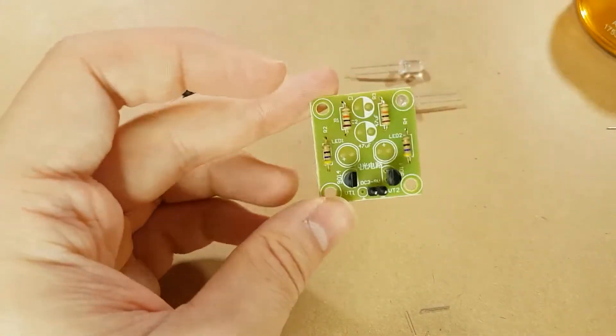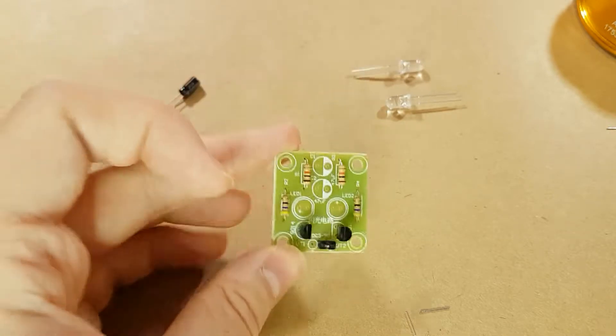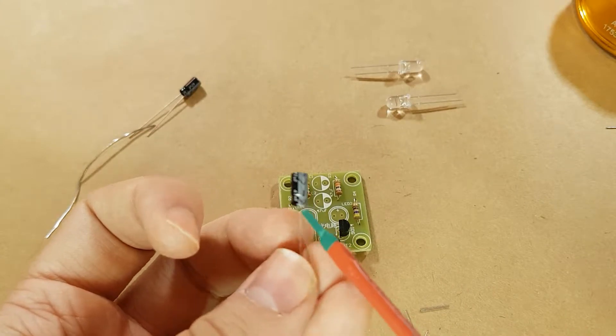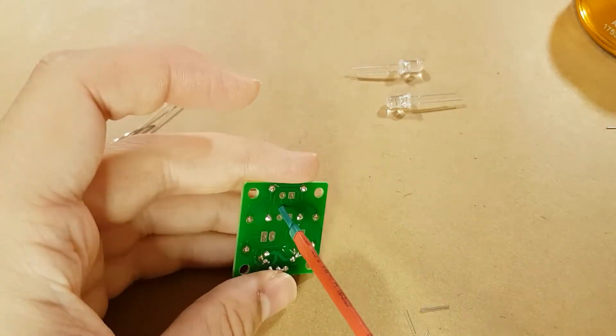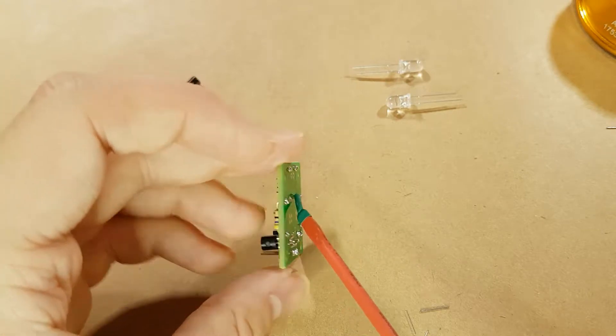Next up we'll do the capacitors. The capacitor has the negative marked on it, and the board has the negative marked as well. If you look at the back, they've marked the positive with squares and the negative with circles.